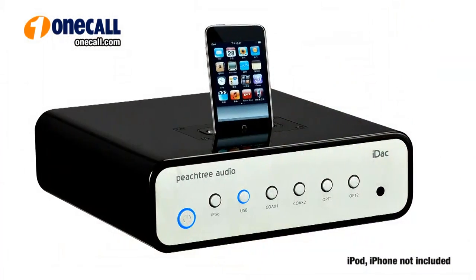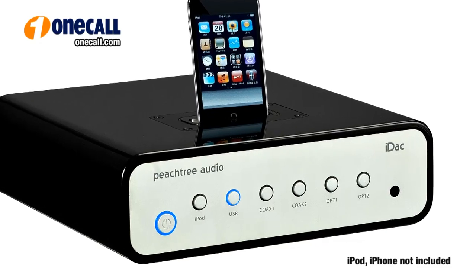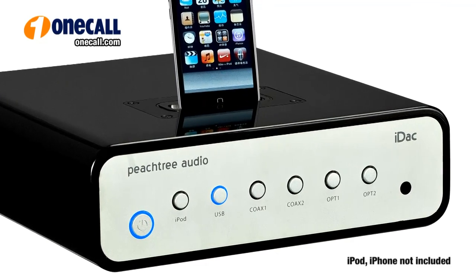For those who don't know what a Digital to Analog Converter is, this is a device to turn all the ones and zeros on your iPod, iPhone, or other digital product into music you can actually hear. The Peachtree Audio IDAC is a stand-alone Digital Analog Converter with a built-in iPod Dock.